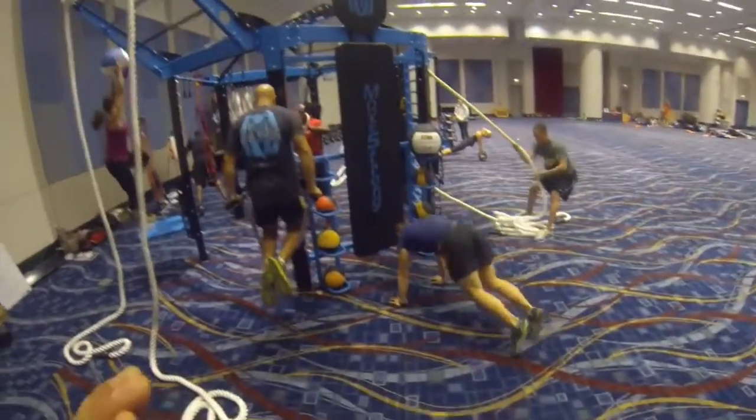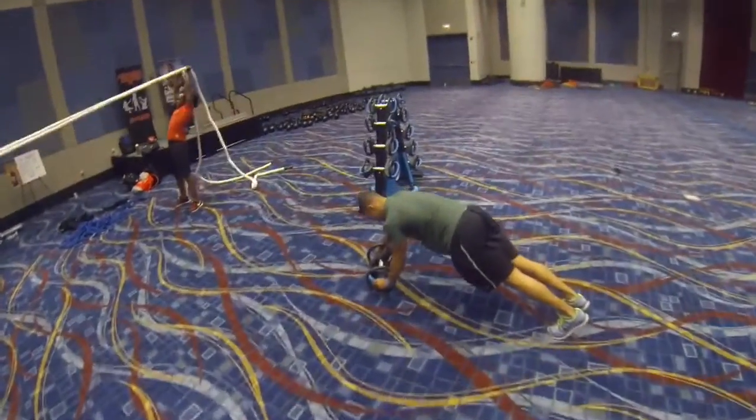Nice grab, nice grab. And stop — there you go. Big twist in the dynamo, good job. Now hold it up there, hold it up there man, where you at? There you go.